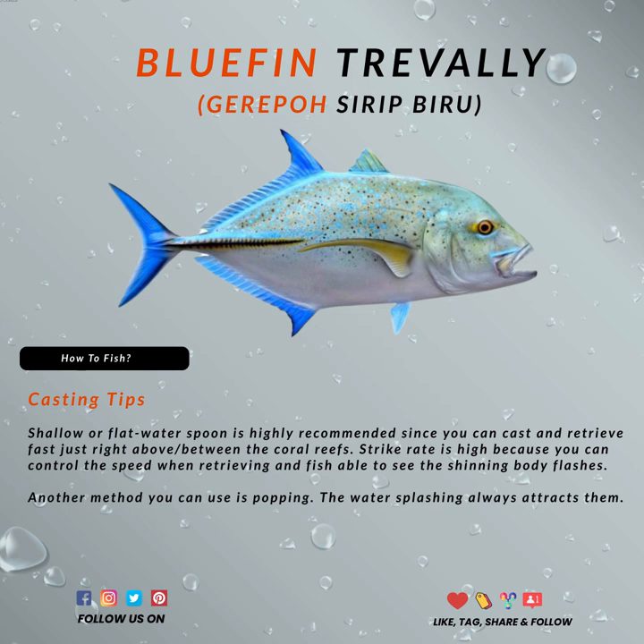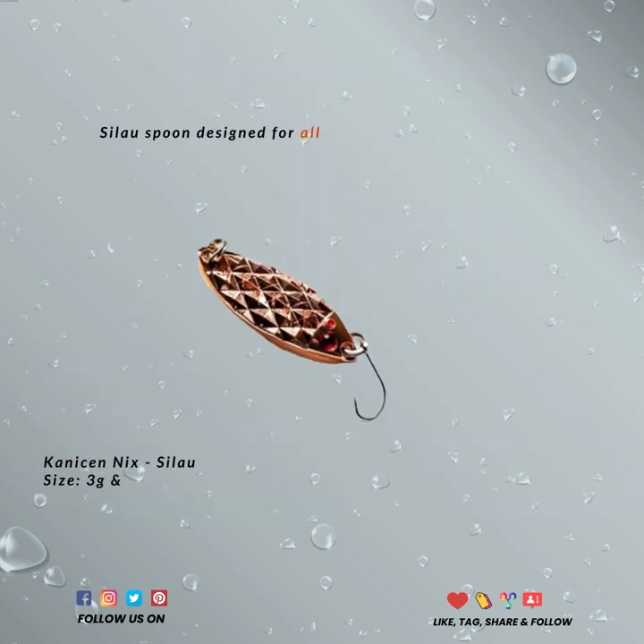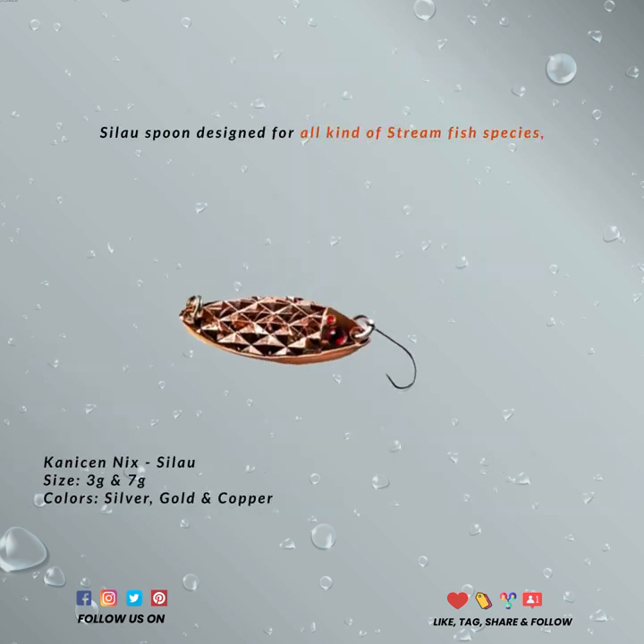Another favorite technique that is used to hunt these monsters is popping. The water splashing seems to always attract them, so just make sure you're ready.